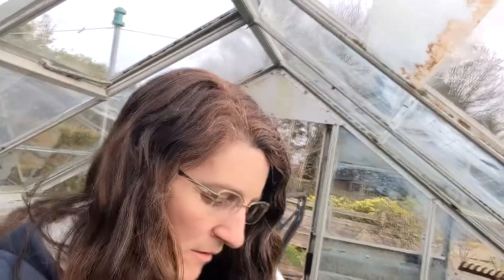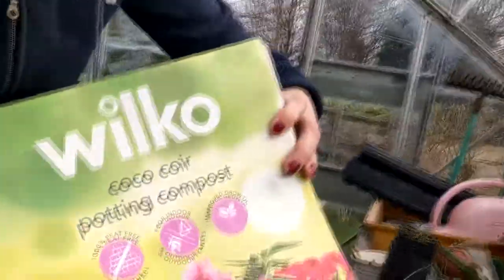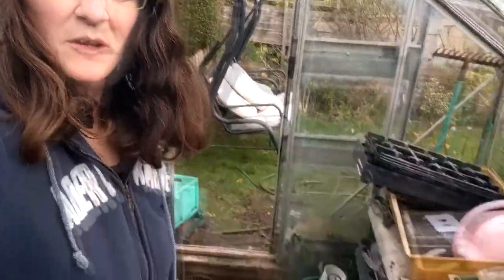Good morning! Today I am starting with some seed sowing. I've brought some of this coco coir stuff which you've got to soak in water. Down here I've got the required amount of water, I'm going to put it in and let it absorb for a while, then I'm going to mix it with some of my compost so that for seed starting it goes further.